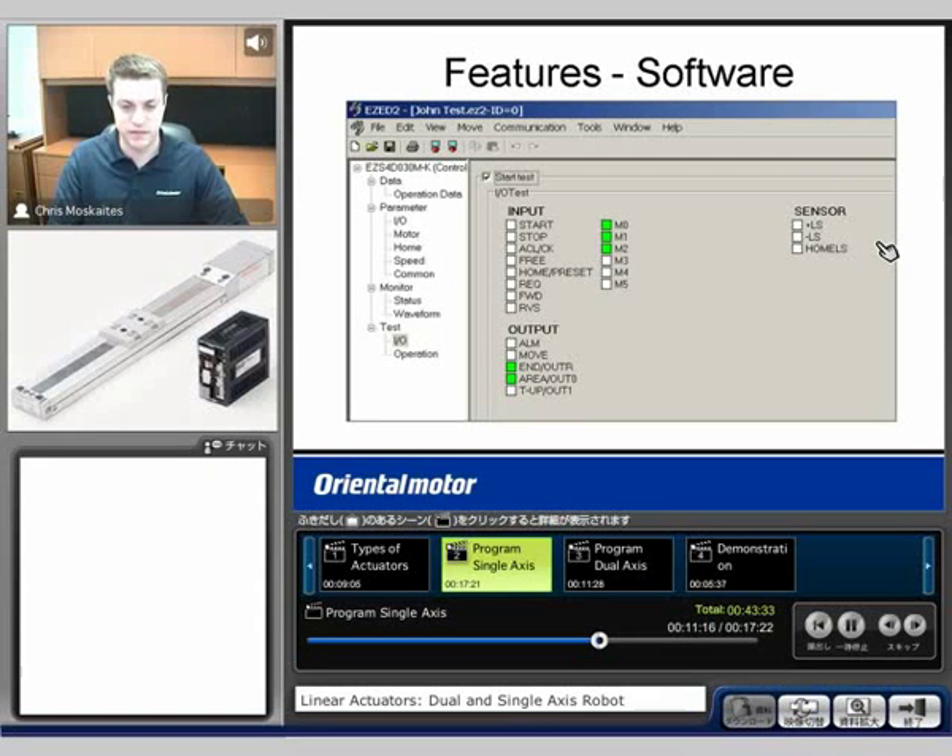Last, we're going to have a test function. The first in the test function is going to be called the I/O. So here we can test our inputs, our outputs, and our sensors during our setup — and turn those on, turn them off, make sure they're working properly.